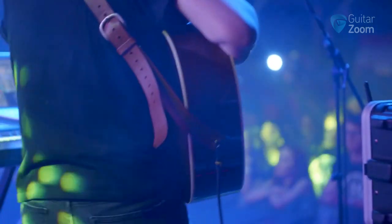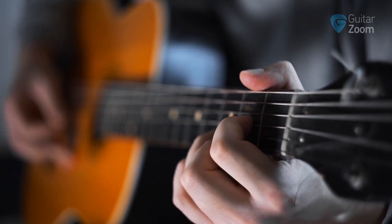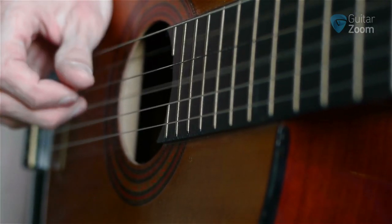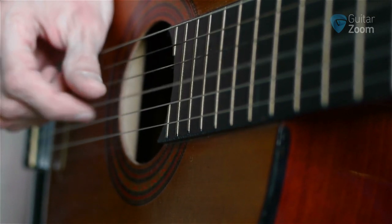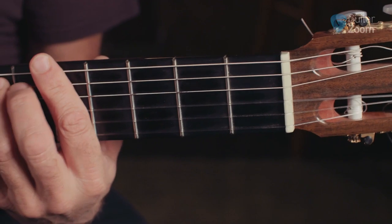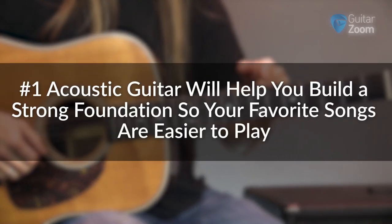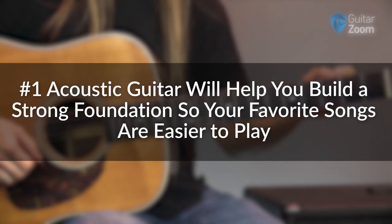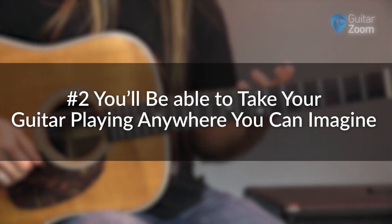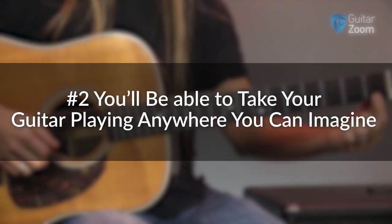There's one thing that makes great guitar players stand out from everybody else — they can play hundreds of songs effortlessly on acoustic guitar. No amp, no pedals, no nonsense hiding their mistakes. So if you want to play guitar at a high level or become a great songwriter, you need to learn acoustic guitar for two reasons: it will help you build a strong foundation so your favorite songs are easier to play, and when you can play with confidence, you'll be able to take your guitar playing anywhere you can imagine.